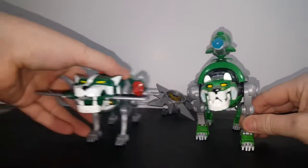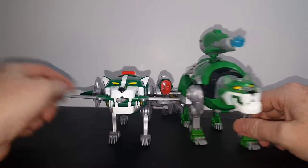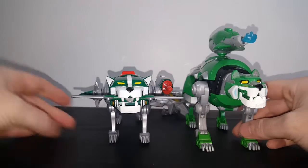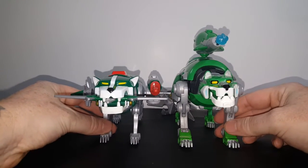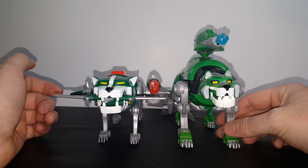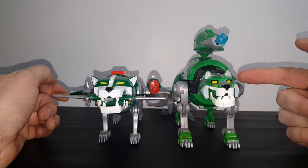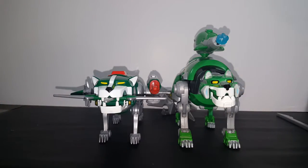So as you can see, just like with Red Lion, the Legendary Defender Green Lion is a little bit bigger than the Classic Green Lion. It's only because of the rounded back and it is slightly longer. However, the Classic Green Lion is a little bit wider.